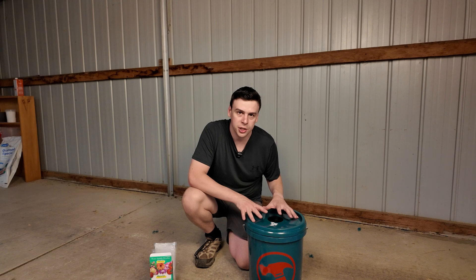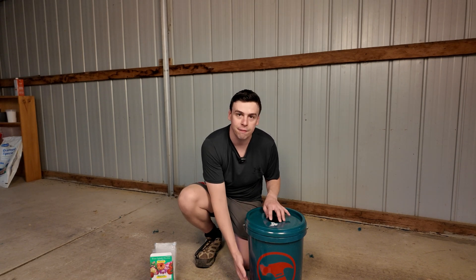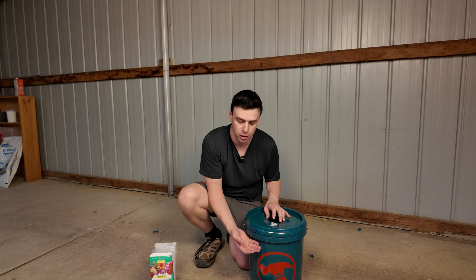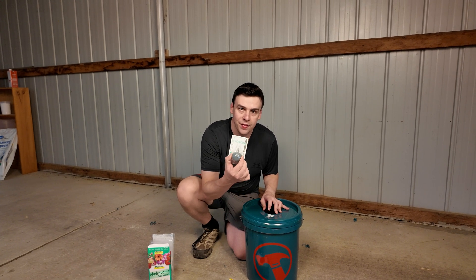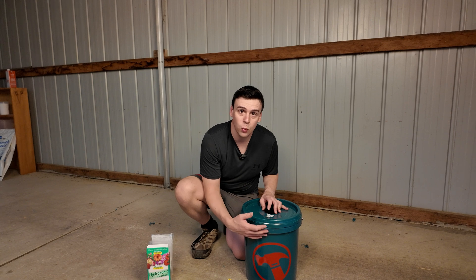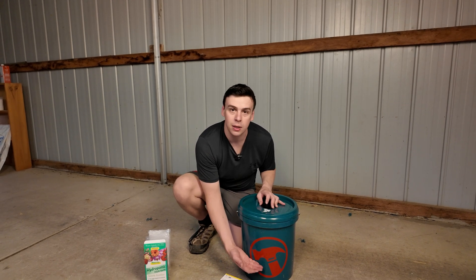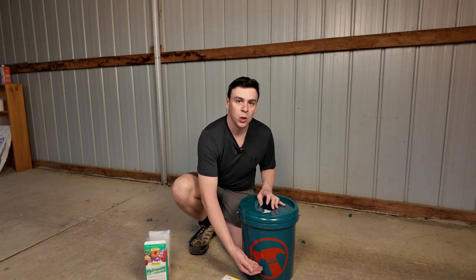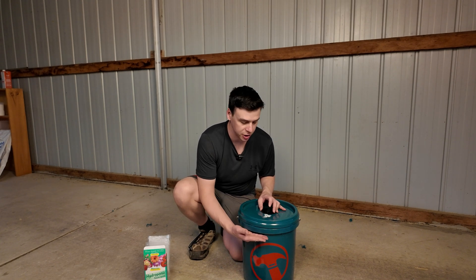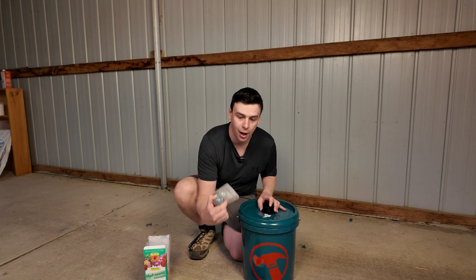In a deep water culture system, we're going to suspend our plant in a net cup in a bucket filled with hydroponic nutrient solution. The plant is going to get oxygen from a little air pump with an air stone. In a Kratky system, we allow the plant to grow down and create air roots, then keep the hydroponic nutrient solution topped up at a third. In this system, we're keeping the hydroponic nutrient solution topped up just below the net cup, and we're adding oxygen to the water.